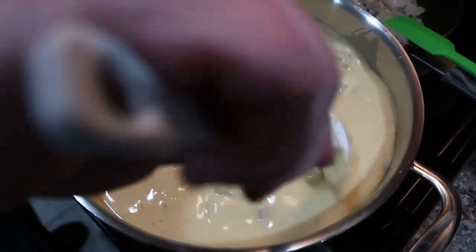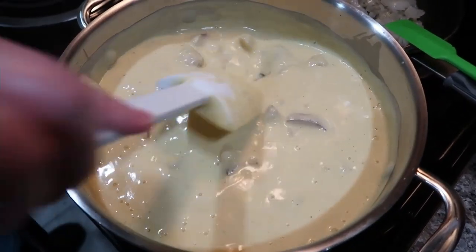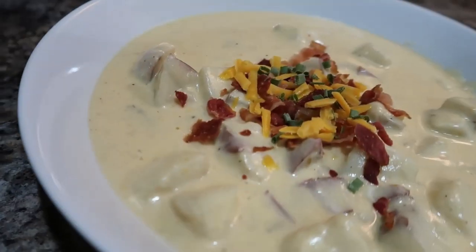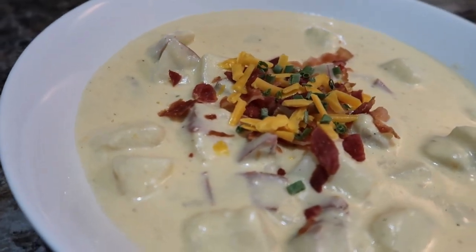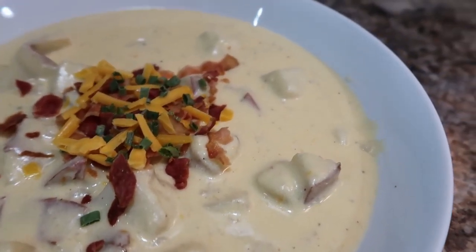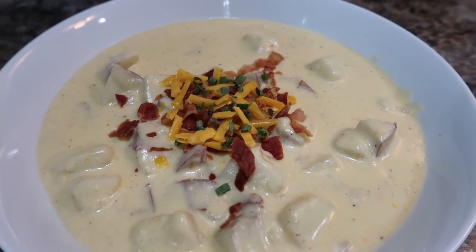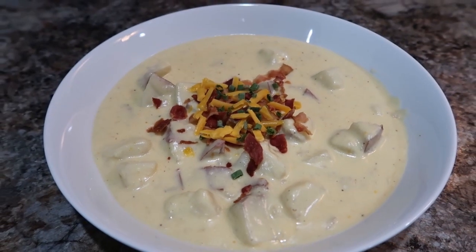If you like the loaded potato soup from O'Charlie's, this kind of reminded me of something like that — so we were really excited to try it. I topped it with some bacon, extra cheese, and some chives, and the only thing I was missing was O'Charlie's rolls — that would have been perfect. Definitely recommend that recipe.